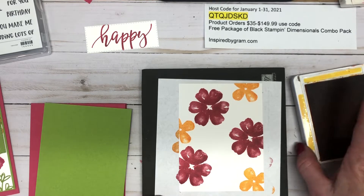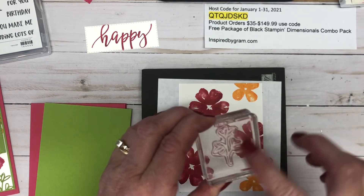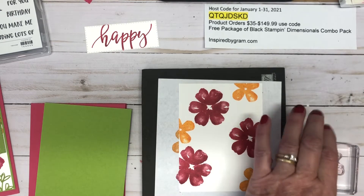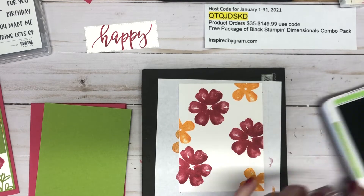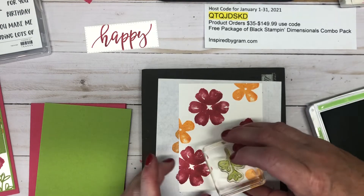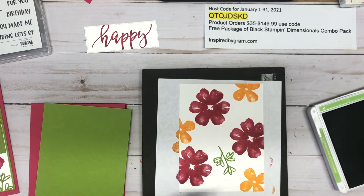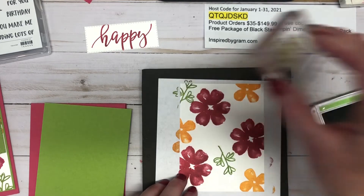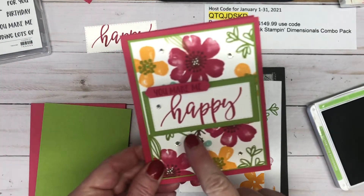Next I want to use the foliage stamp with Granny Apple Green and add it going this way. Again, the area where we're going to place our sentiment will be covered up, so I'm just going to aim a few down and around and call it good.